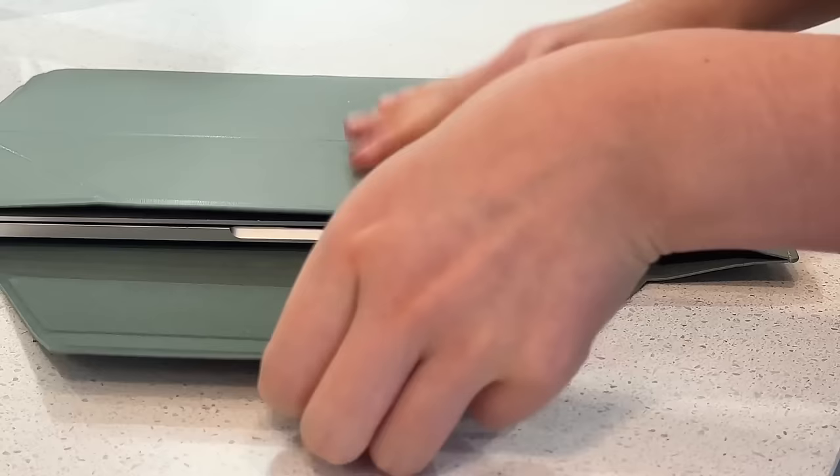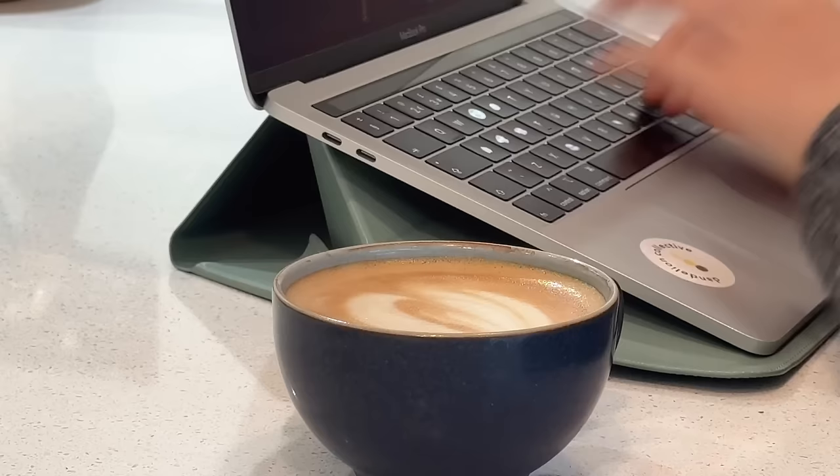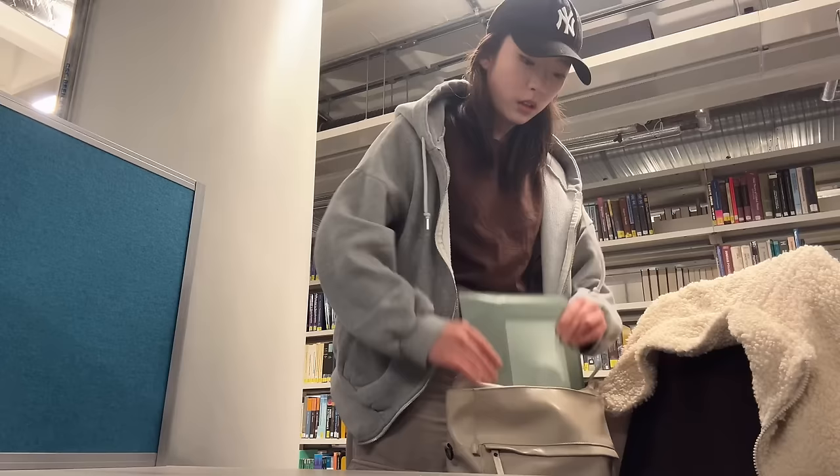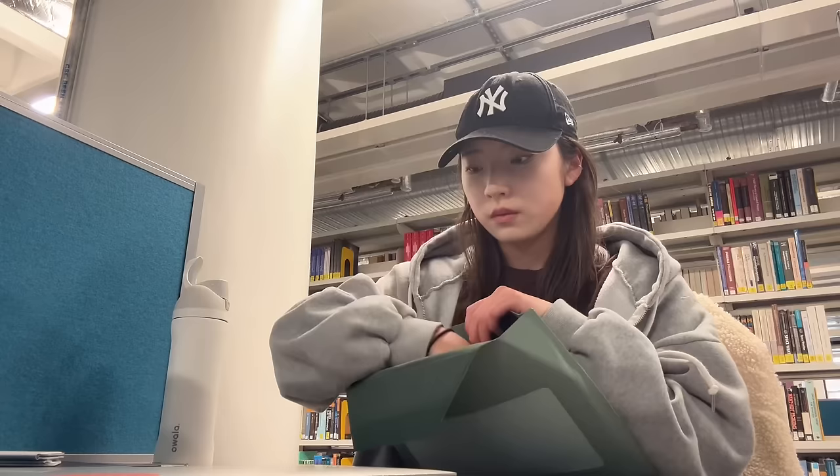My one is in the colour seafoam, but there are other colours available which you can choose from according to your preferences. In terms of the design, the sleeve itself is made of vegan leather and strong fibreglass with an expandable compartment for you to carry power cables, notepads, etc.